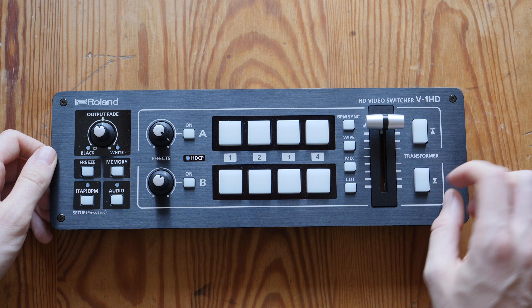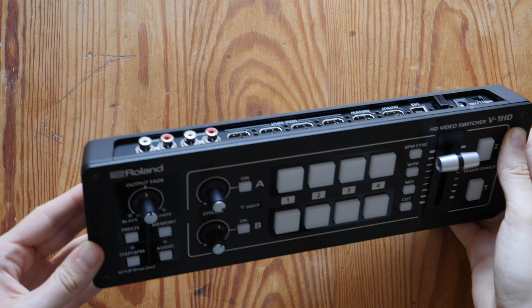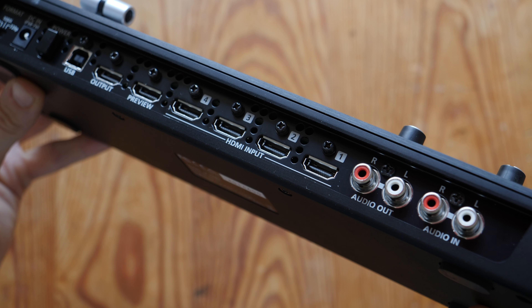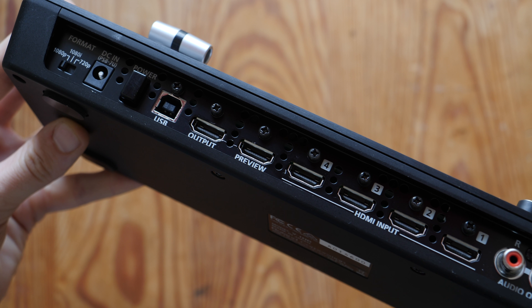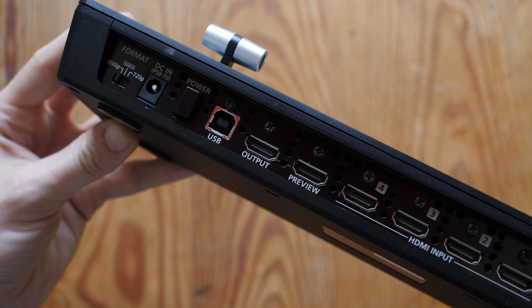First up, let's take a tour around the V1 HD model. At the top, all the buttons are right at your fingertips, and then on the back and sides is where all the connection points are. Along the back you'll see audio in and out, and there are four HDMI inputs for cameras or other sources, and then two HDMI outputs — one can be used for multi-view and the other for program.